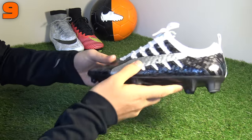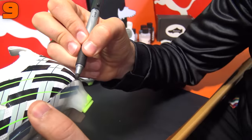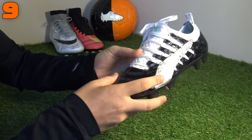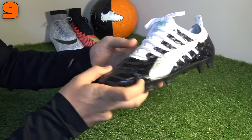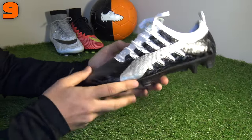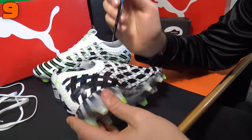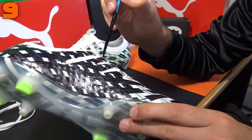In at number nine, we've got our black and white EVO Power Vigors, which were inspired by Juventus and Newcastle United's black and white stripe football kits. Compared to the original camo design, these get a big thumbs up as the better version, because that original camo was a little bit questionable. You can't really go wrong with a black and white boot, and this has got some silver detailing too. Now the synthetic on the football boot takes the blackout really well, but one problem with Puma's Griptex upper is that it didn't actually let the dye soak into it that well.